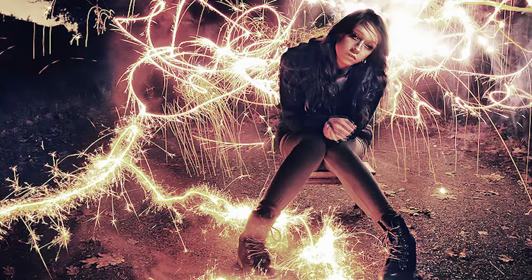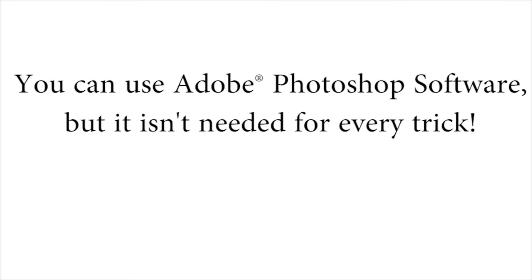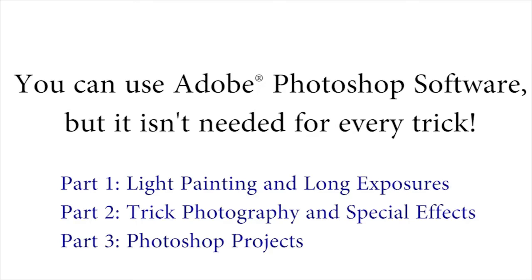That is the type of stuff I'm going to be showing you inside the course. And if you also have Photoshop, you can get really creative in addition to just using your camera. We'll only be using Photoshop for about a third of everything taught inside, so if you don't have Photoshop, don't feel left out — you can still do many, many tricks inside the course.